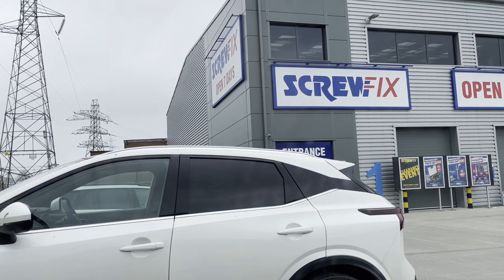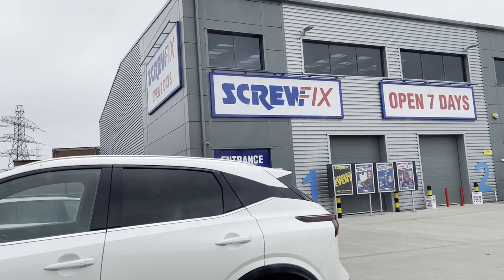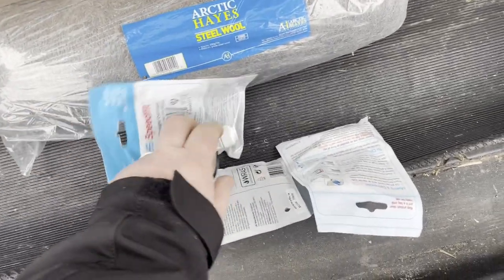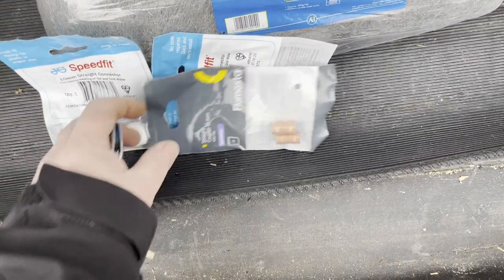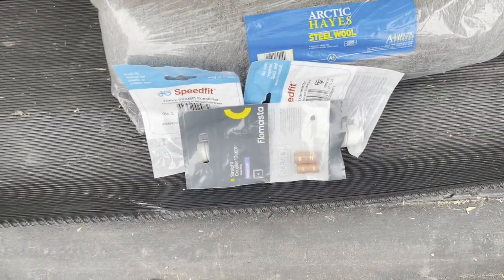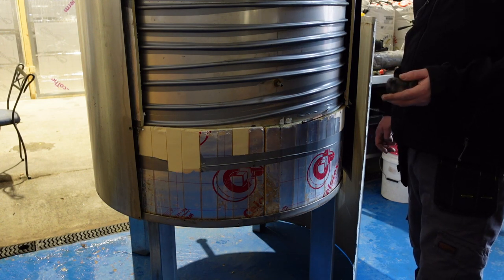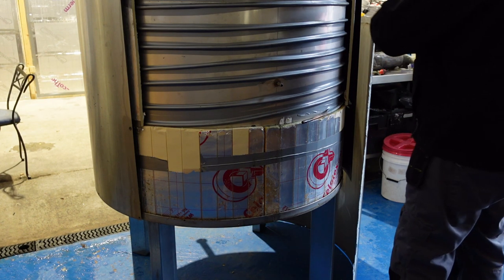Here we are at Screwfix, Winsford branch — everything in stock. A big chunk of steel wool, two 10mm straight couplers, two 10mm solder couplers. Perfect. Back from Screwfix and forgot the rivets — stainless steel rivets I need to put it back together. What a plonker. We'll manage somehow, but I'll probably go back in a minute anyway.